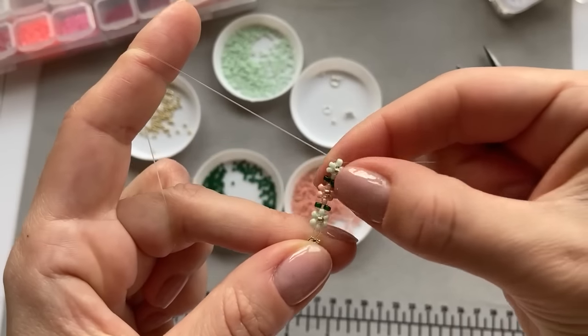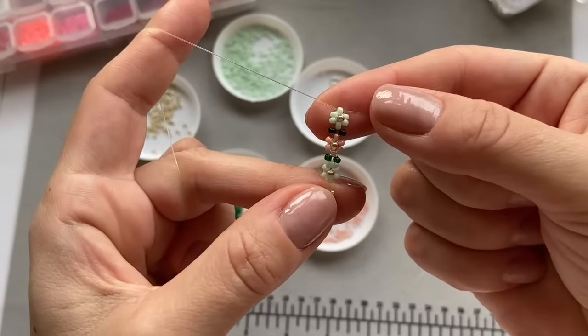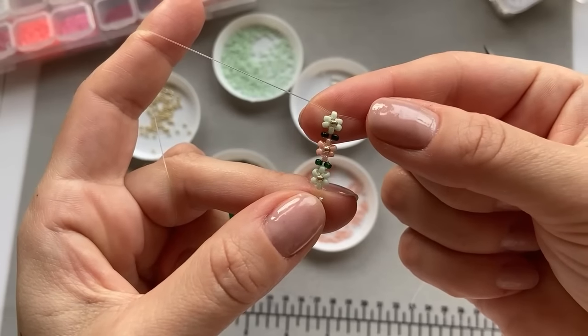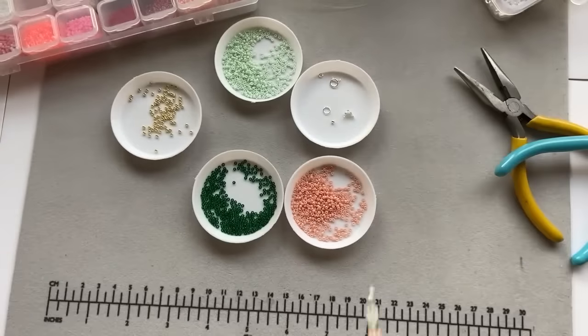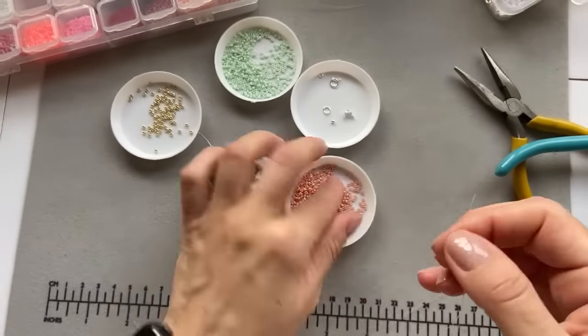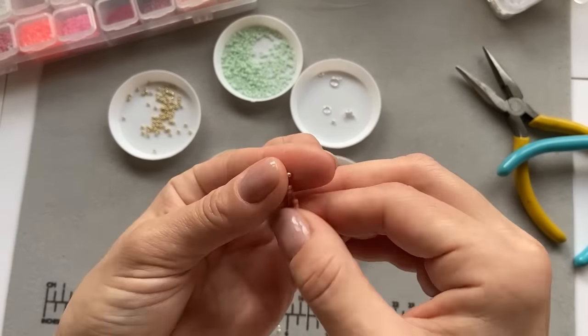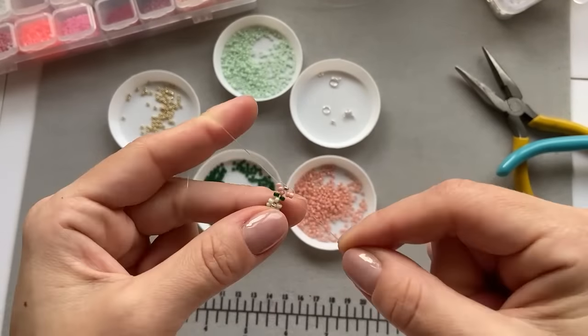So now I'm just going to bead the whole bracelet and I'm going to show you how I put the closures on at the end, on the other side.